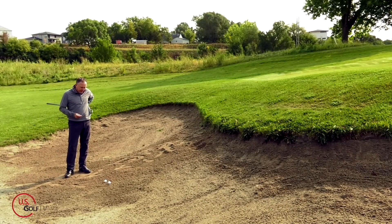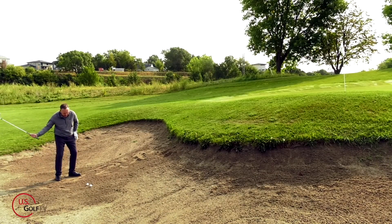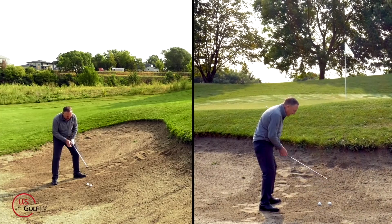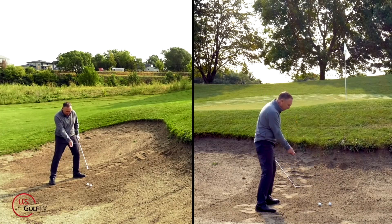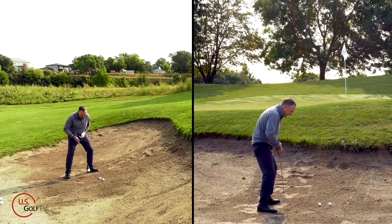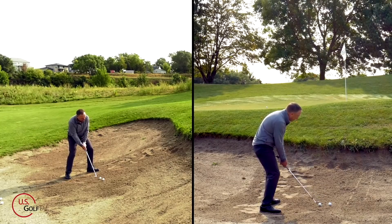Now let's talk about the standard shot — a pretty good lie in the green side bunker. What I'm going to do is rotate the face open because now I want the club to glide through the sand, not dig into it. I'm going to aim my body a little to the left of the target to accommodate for the open club face, and the ball is going to be just a little bit forward of center. You want to get a little weight into your lead foot to stabilize yourself. The most common mistake I see amateur golfers make is moving their weight back — the bottom of the swing moves back, they skull it, drive into the lip, or it goes over the green. So get that weight forward and keep it there.